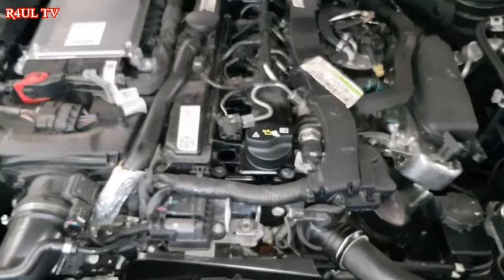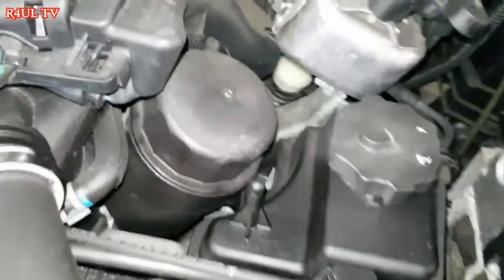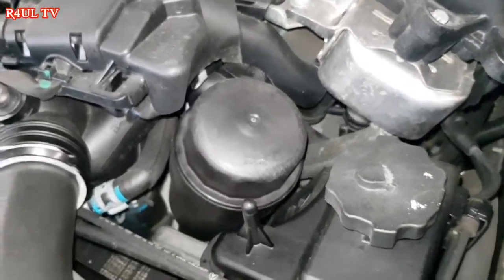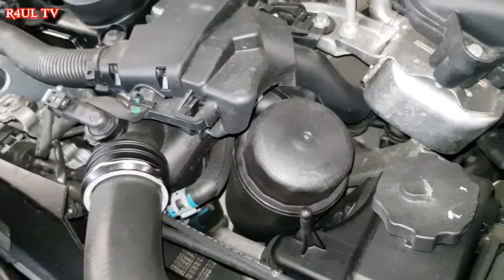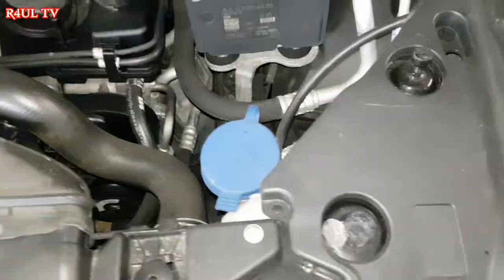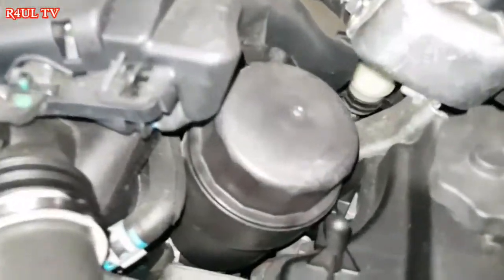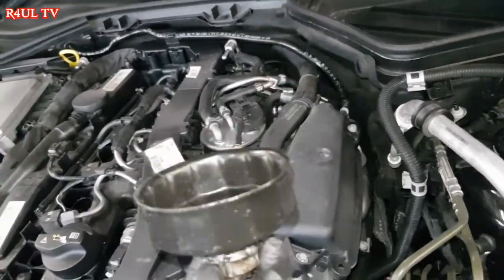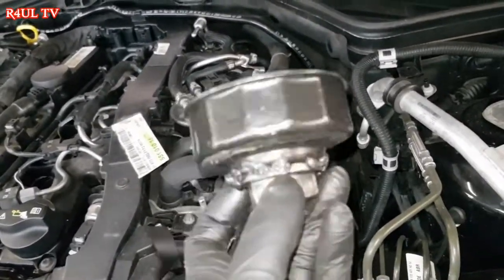There we have it, the cover's off. We can see everything. The oil filter is right there. So what we do first is take the oil filter off and then drain the oil. To take the oil filter off, there's a plastic housing cap — we need one of these, the oil filter replacement tool.